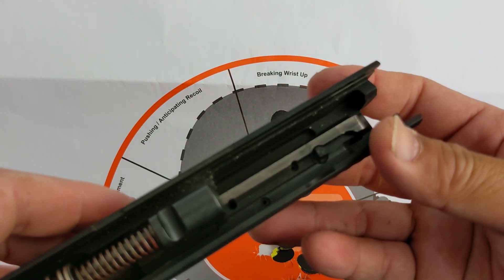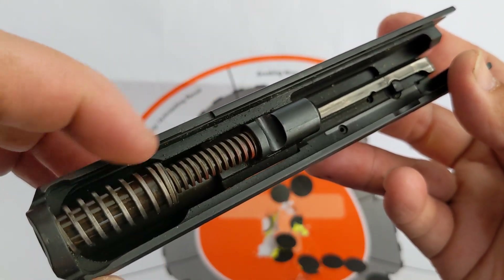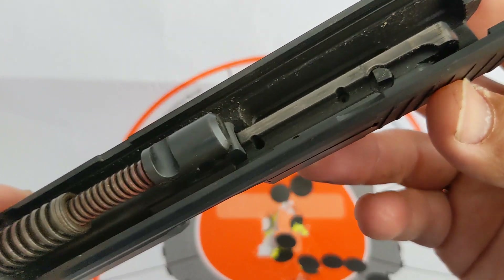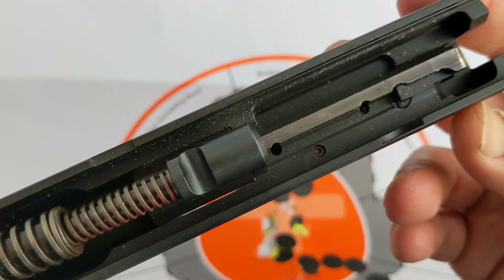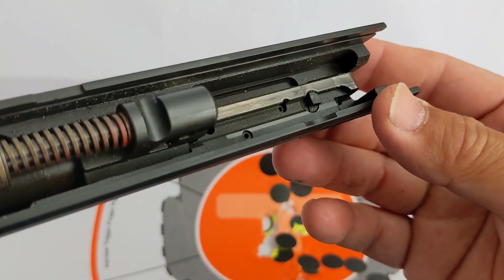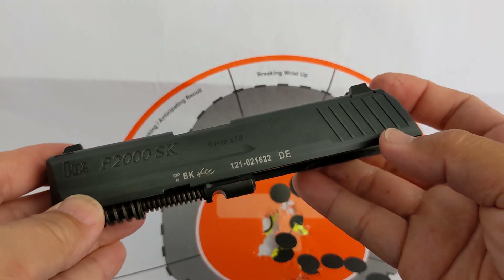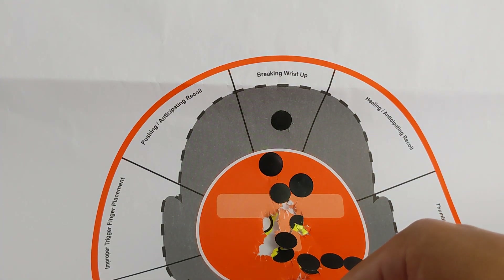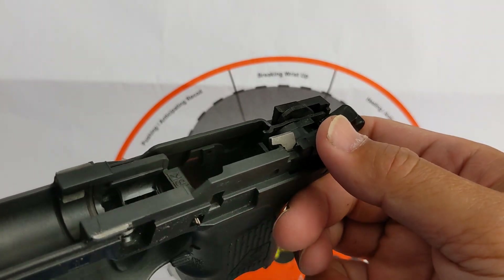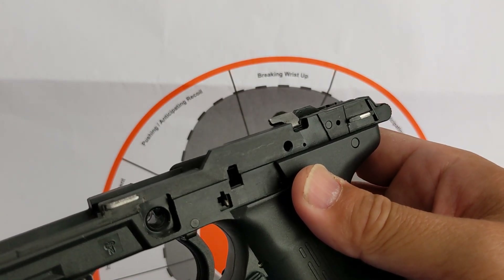Same here — look at that. That's your secret of low recoil — double spring. This gun shoots clean, man. Look at the machinery — HK machine, Germany machinery. Polygon rifling. So amazing.